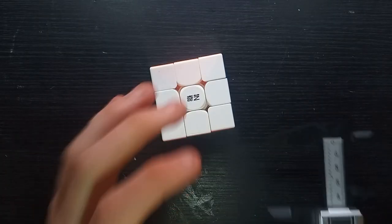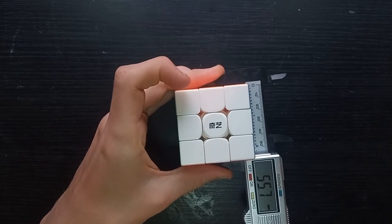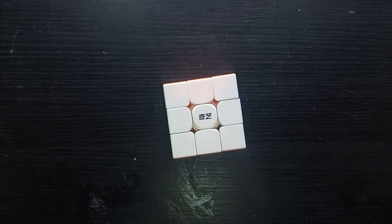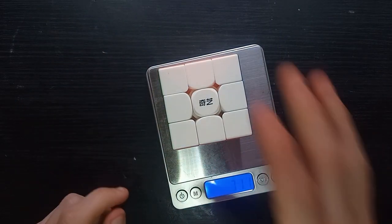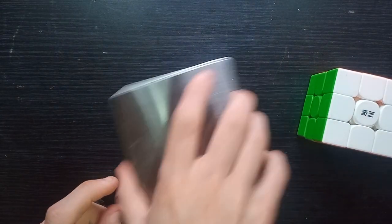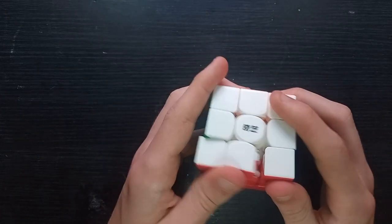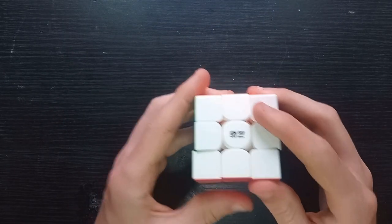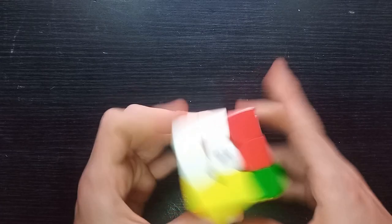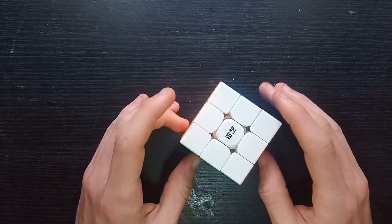The important stats: it is 55.7 millimetres, so definitely bigger than the Tornado V2 — not sure about the GMS. It weighs 71 grams, which is about average, really — a bit high considering there are no magnets. Though weights have come down significantly with GAN's very light recent releases.